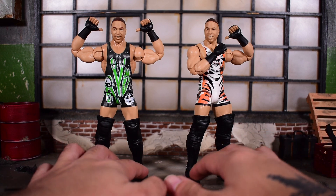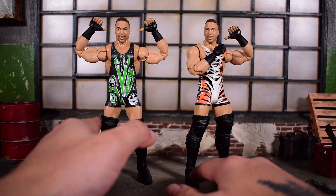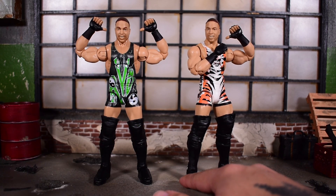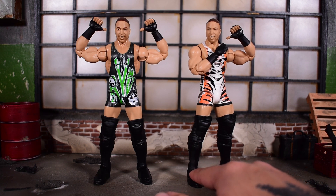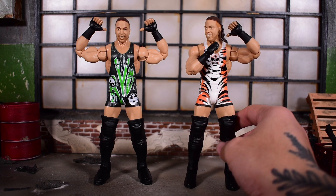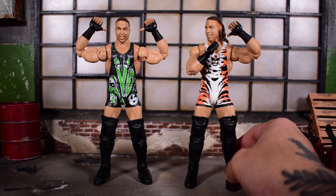My only gripe is that if they're going to keep releasing the same RVD figure with a different attire, they should give us a different head sculpt at the very least. The same smirk is cool once, maybe twice, but by the third time please give us a different expression — maybe a closed mouth, just something different.